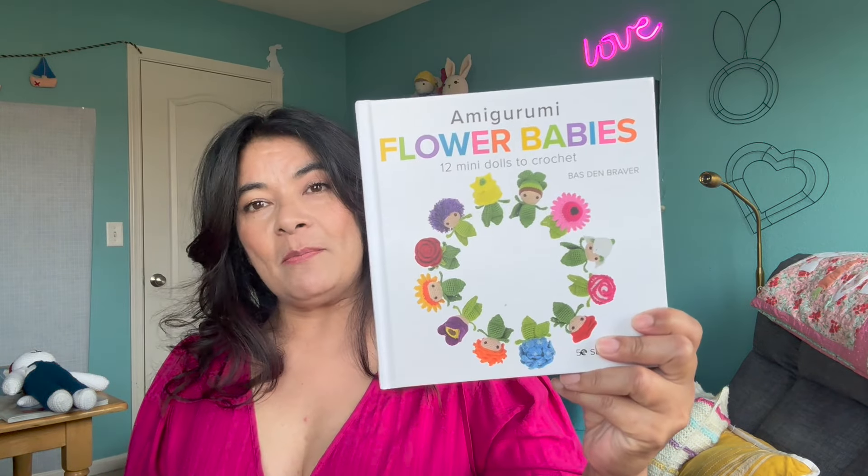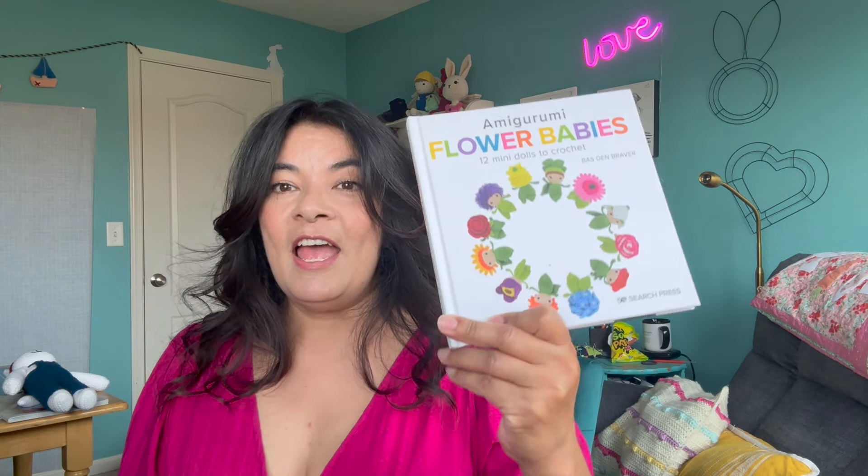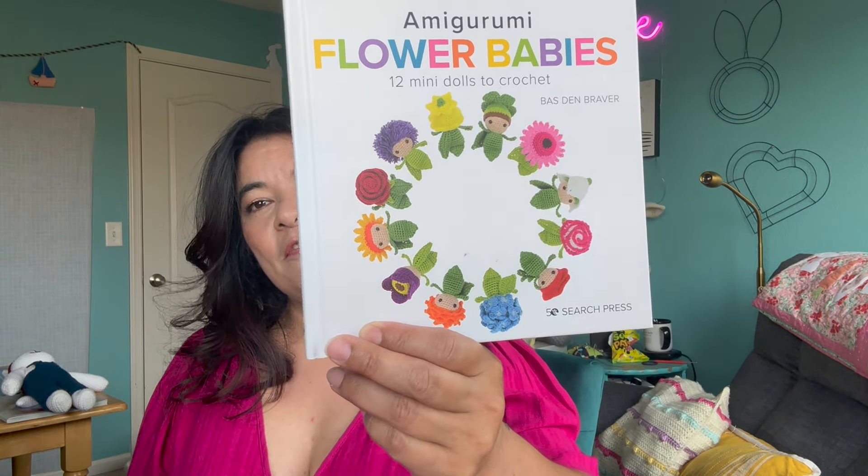For the first three amigurumi patterns, I was gifted this lovely book called Flower Babies, and this was sent to me by a subscriber and I was thrilled to get it. I got really excited because they are simple, easy patterns and really cute — they fit in those little tiny pots that you can get at the dollar store.